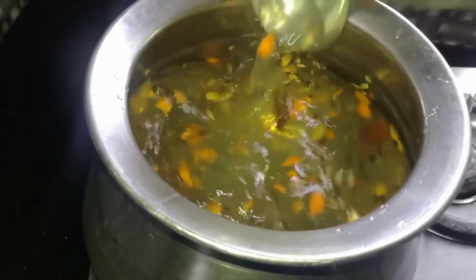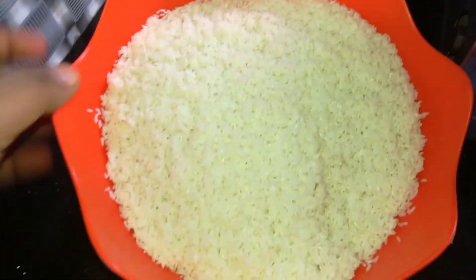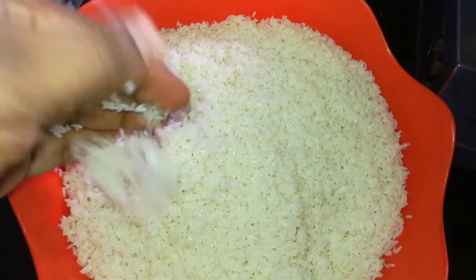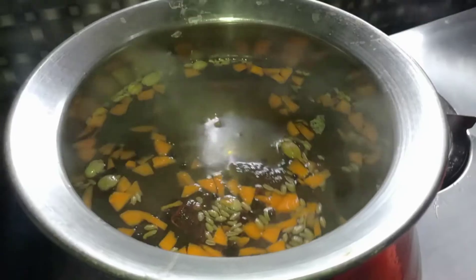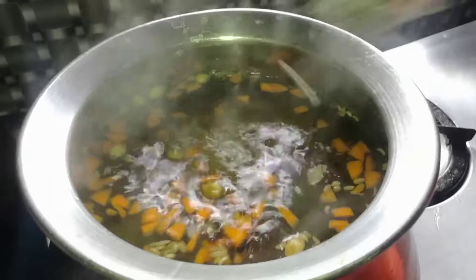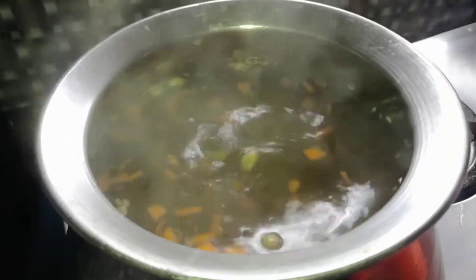We add the flour. Now I'm going to add 2 cups of flour. We add 2 cups of flour.